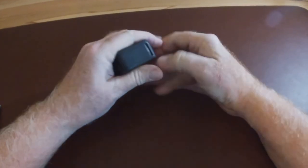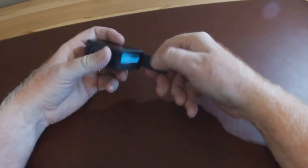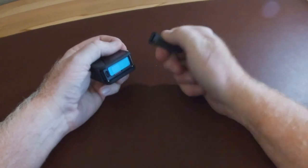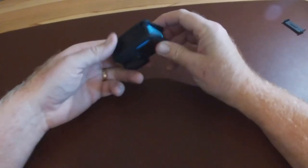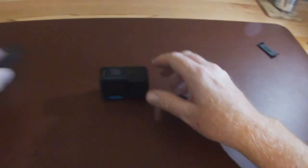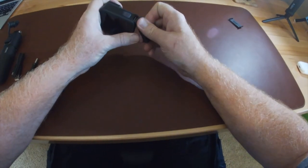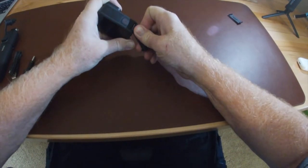To set up the Volta, the first thing you need to do is remove the regular battery door from your GoPro 10. That will allow you to install the Volta pass-through door. And don't forget to take your waterproof door with you if there's any chance of going in the water.